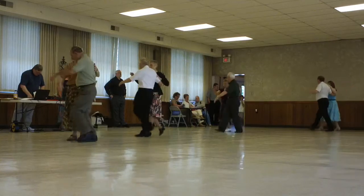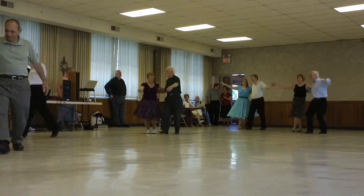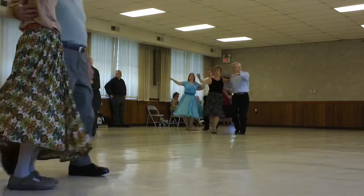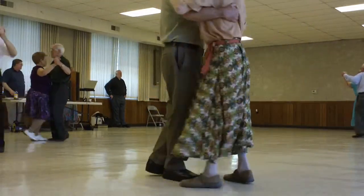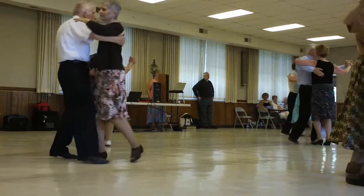Open in and outwards, four times. Maneuver, turn in and outwards four times. Maneuver, overturn the spin turn, and a box finish. Change of direction, change of direction, open in and outwards, change of direction, open in and outwards, turn with an outside check.